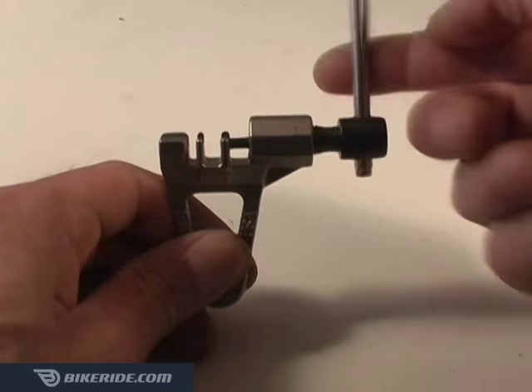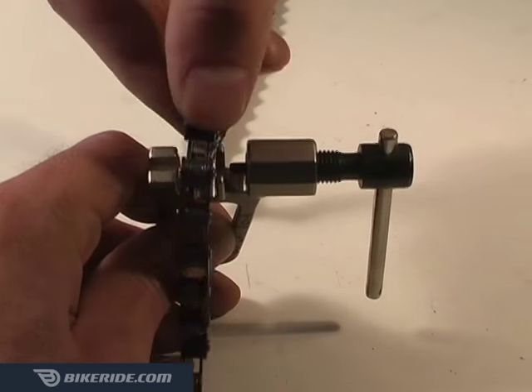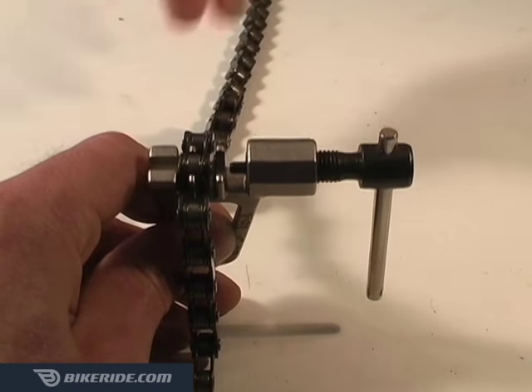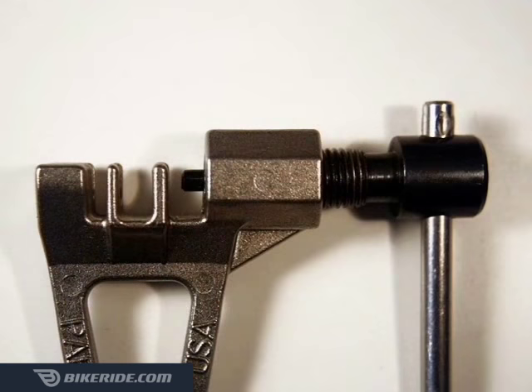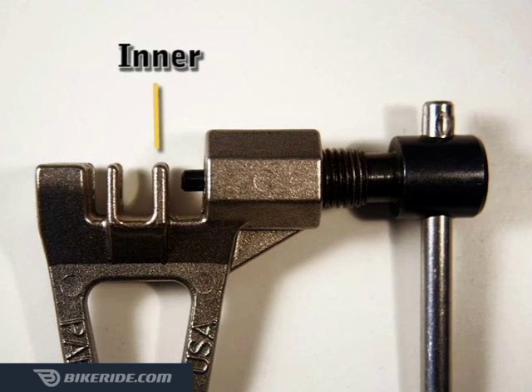Turn the handle of your chain tool counterclockwise until the pin has backed off enough so you can place one of your chain links on the outermost slot furthest from the handle. There are two places on chain tools where you can place a chain: the outer slot is for disconnecting and reconnecting the chain, while the inner slot is for loosening chain links.